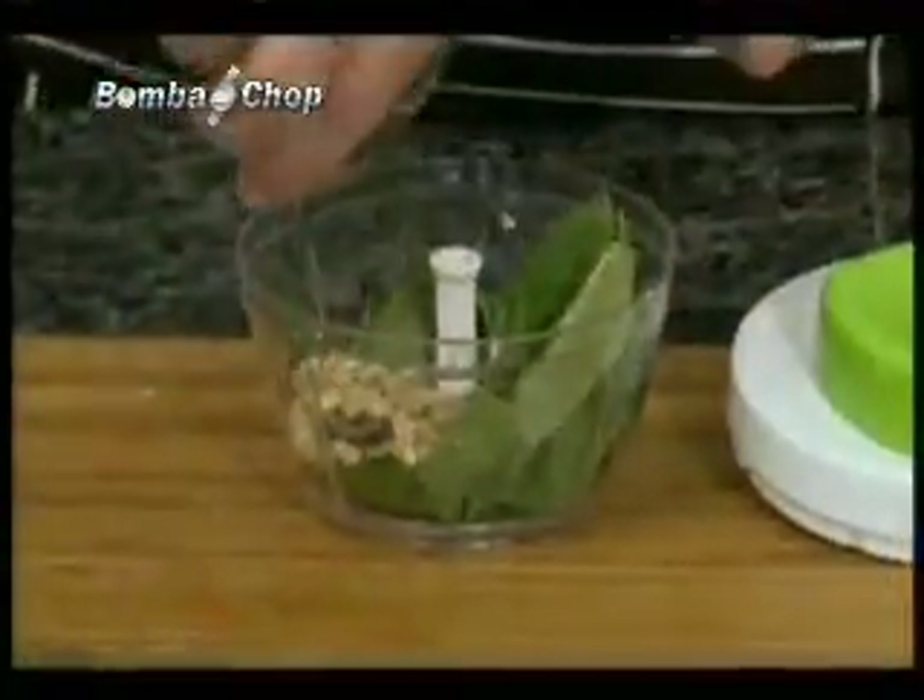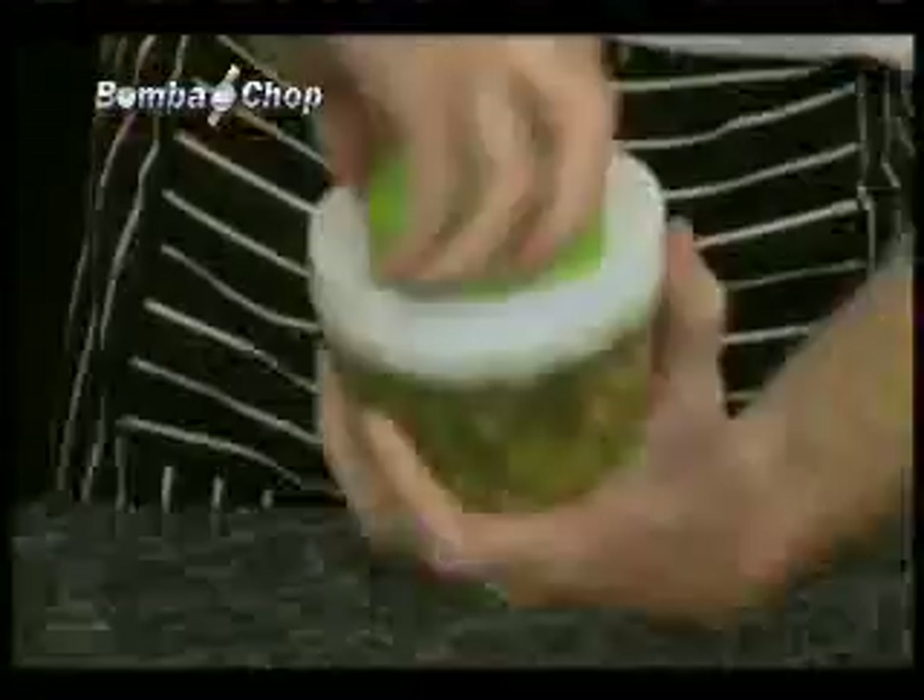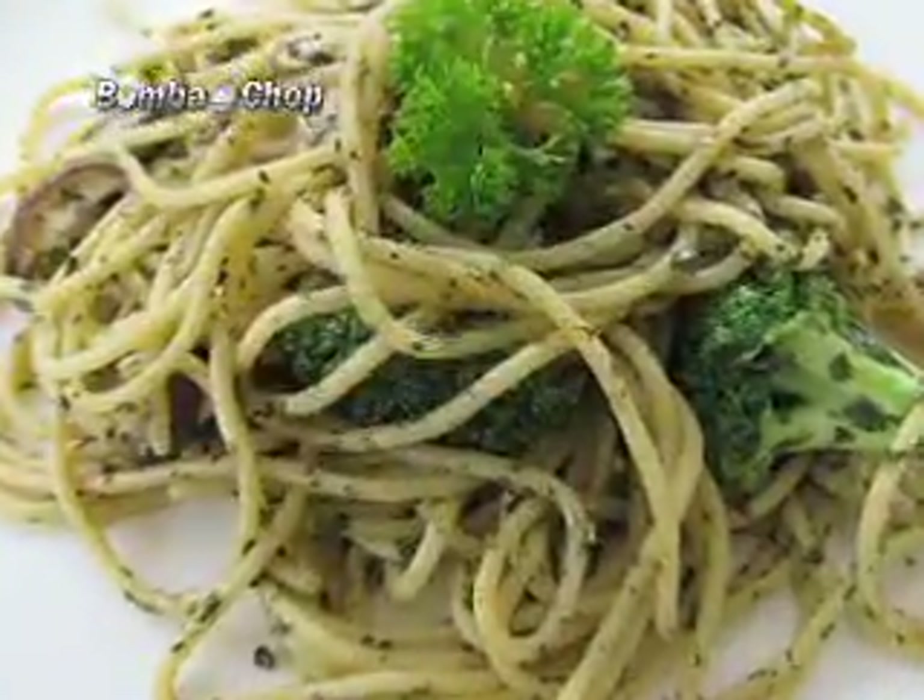Want some pesto for your pasta pronto? Bomba Chop your pine nuts, olive oil, and basil. Make a perfect pesto to please any palate.